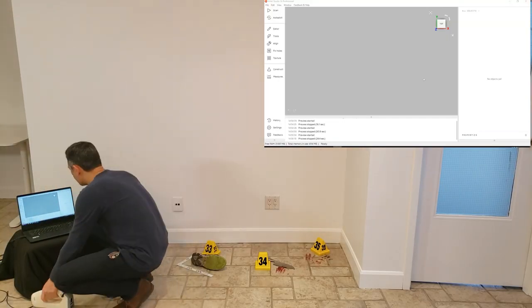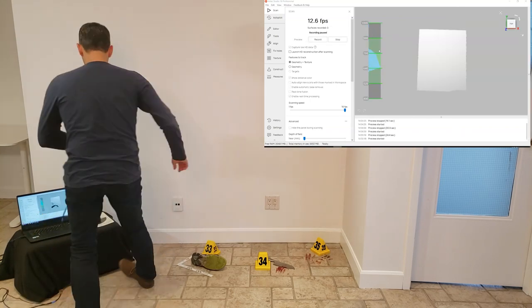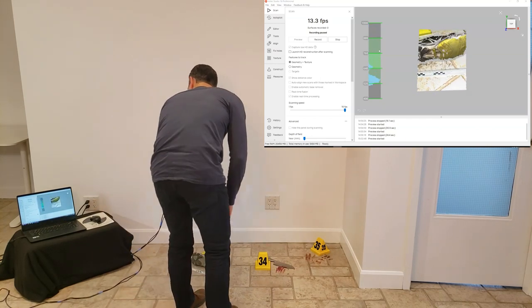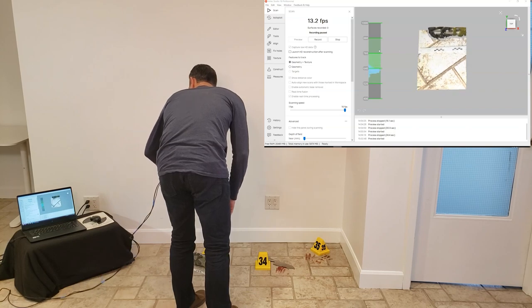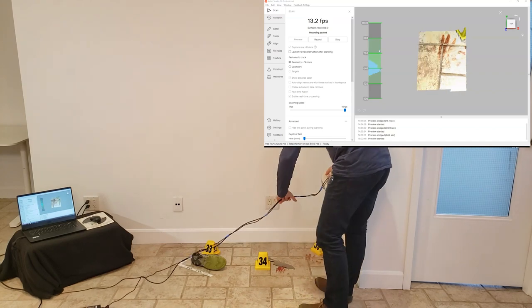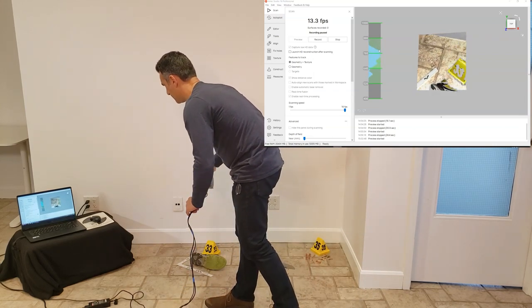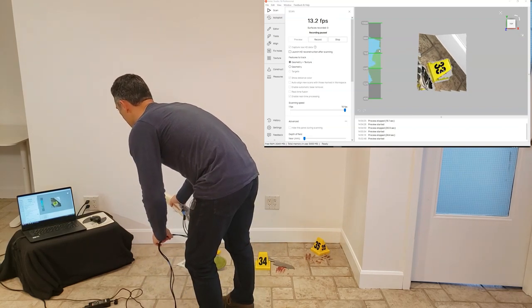I've got Artec Studio here and I'm just going to go into preview mode by clicking on the top button. I'll do a trial run — it gives you a preview. I've already adjusted the texture brightness, which is an option you can adjust in the software. I'm looking at the brightness of the texture. You will see that I'm tethered with cables and that's just the way the EVA works — not much you can do about it. I might do a test and see how well this does — you can see the 33 there.